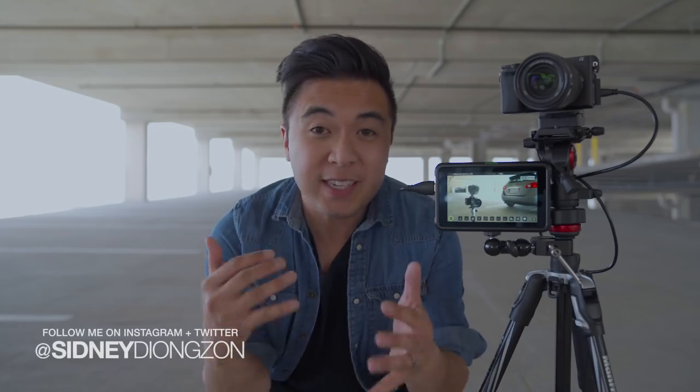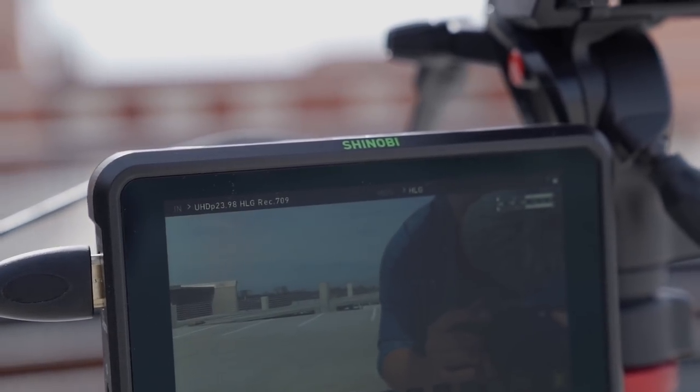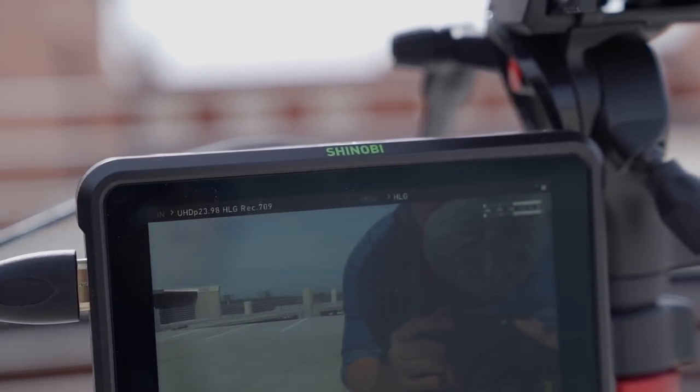Hey guys, so today Atomos just announced the brand new monitor, the Shinobi, a glorious 4K 10-bit HDR monitor.